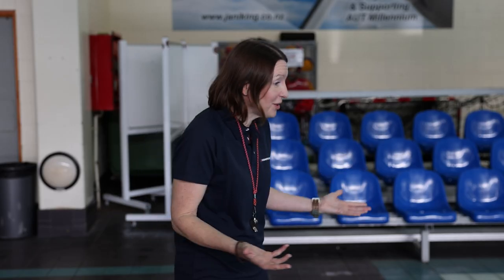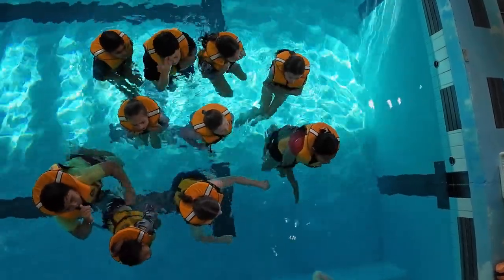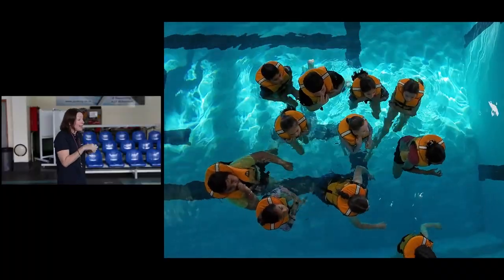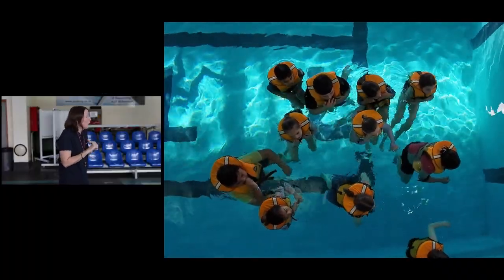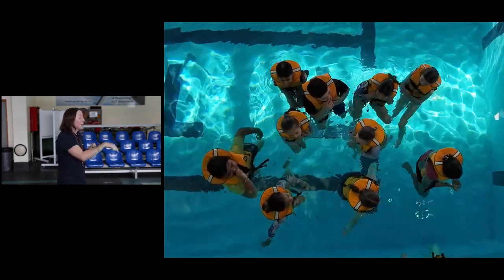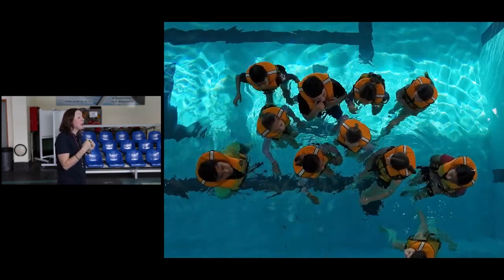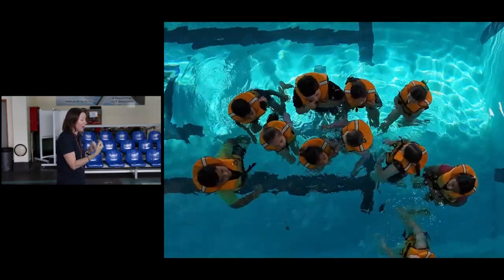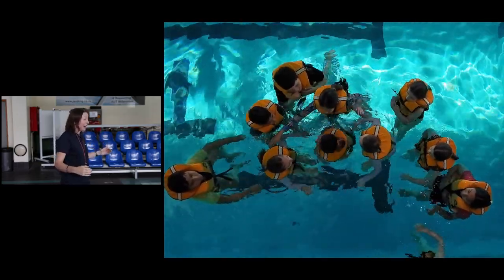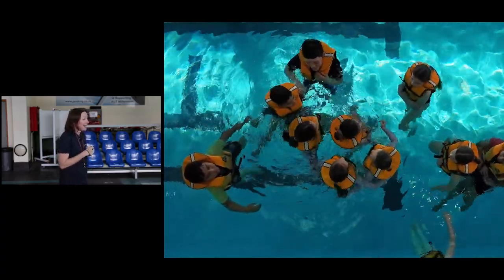You all find yourselves in the water, together with nowhere to go. You need to stay nice and warm, so we're going to make a huddle. The smallest, maybe the injured, the coldest, or maybe your old granny goes into the middle. Get our smallest heading in, and then the next four smaller people come around and put your arms around the back of each other near the belt and hold in nice and tight.